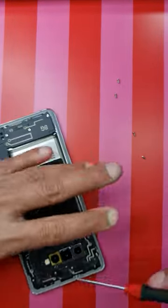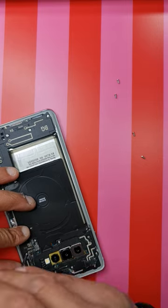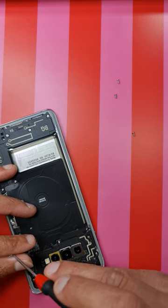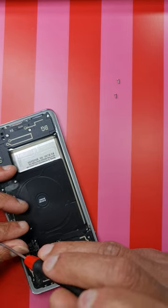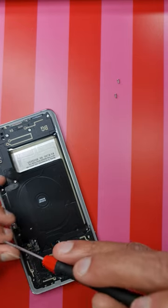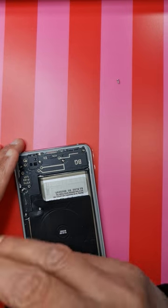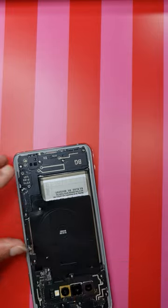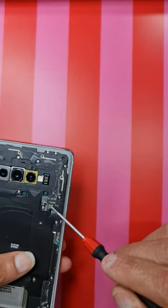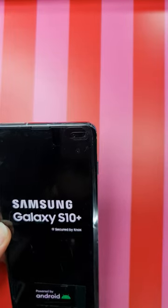We are almost done — let's put all the screws on this antenna plate of the S10 Plus. In less than 10 minutes I have done a screen replacement on the S10 Plus. It's very easy — please follow all the steps shown in the video and please like and subscribe for supporting my channel. All the screws are in, take off the adhesive before fitting the back cover. Turning the phone on now — all fixed! Thank you for watching, see you later.